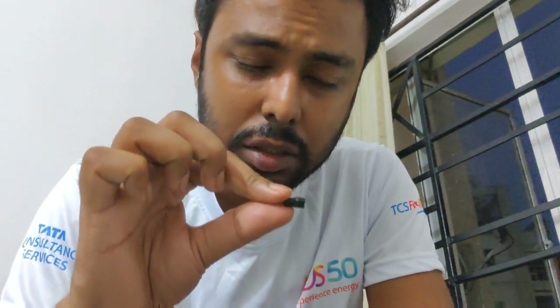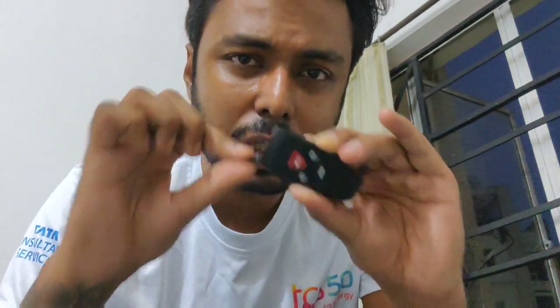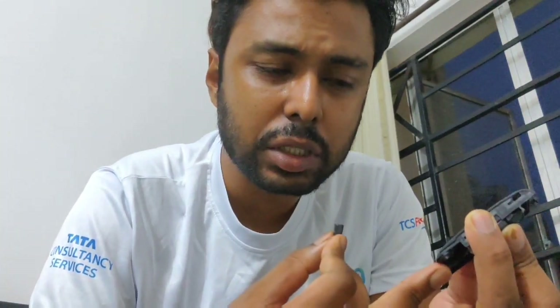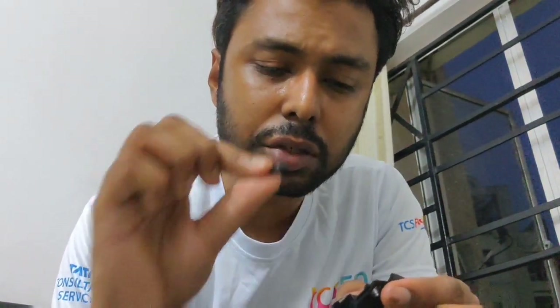I didn't know about this at first, so I took this small transponder piece and tried to start the car without it in the key - the car would crank but not start. So I took the chip, placed it right on top of the key while inserting it, and the car started. Be careful: if the key goes in with this side toward the ignition, you have to place this chip very close to the ignition's transponder reader, otherwise the ignition won't detect it.